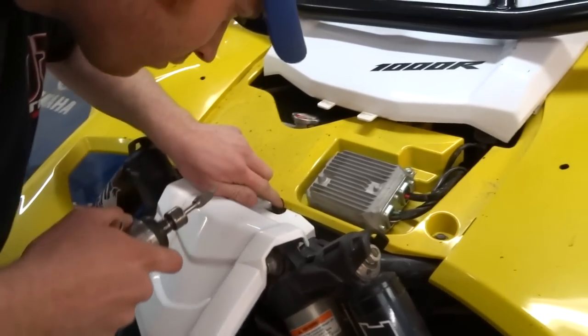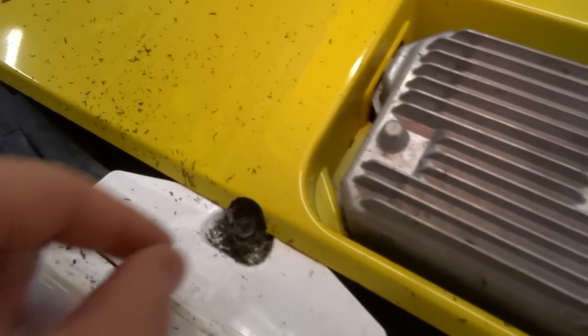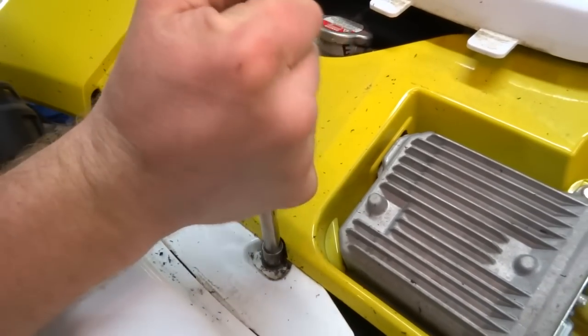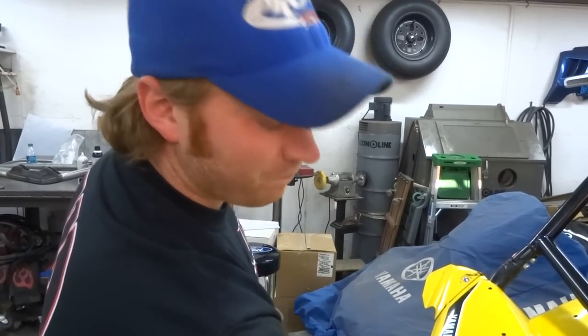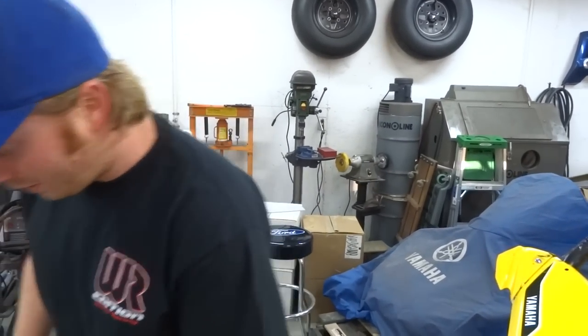That looks great, man - that should work. So now I think we'll be able to get in there. Now we should just be able to take another driver. Hell yeah, dude - much better. You're welcome, Yamaha, if you want to go ahead and integrate that into the 2018 model. 2018 fourth-seater - heard first at sidebysideblog.com.